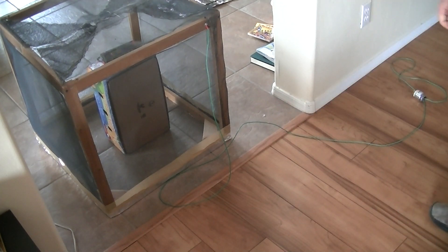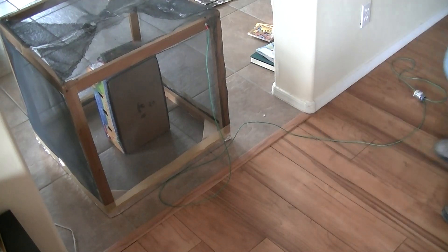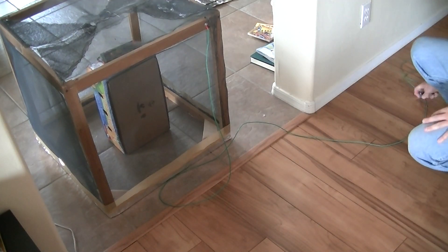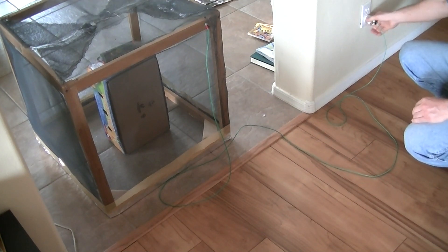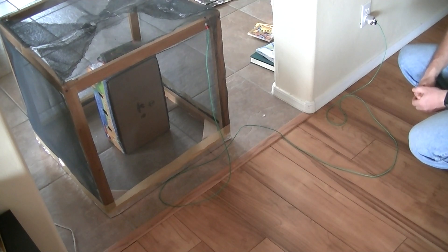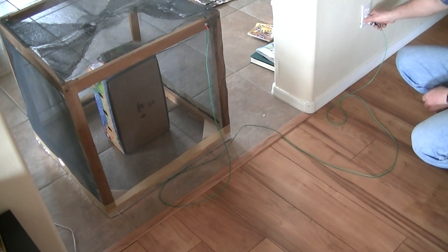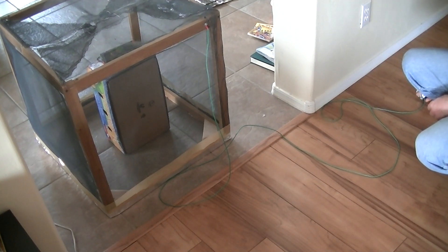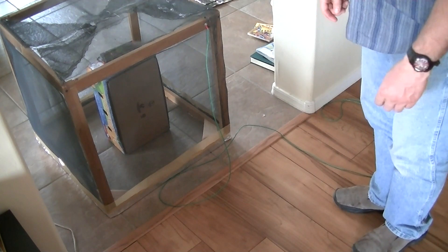Right now we actually have a radio tuned into a station inside this Faraday cage, and the Faraday cage is not grounded right now, so we're going to ground it and see what happens. So listen to the radio. I didn't hear any change between being grounded and ungrounded, so I'm going to unplug the ground — and again there's no change. Now I'm going to pull the cage off and I want you to listen to the radio.